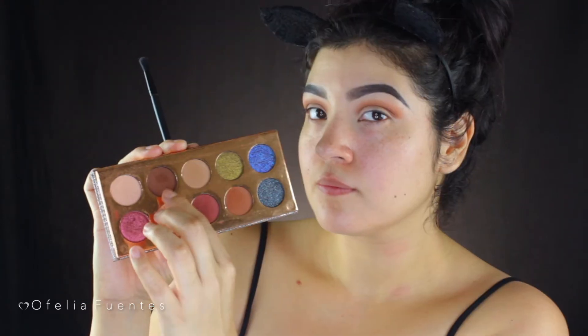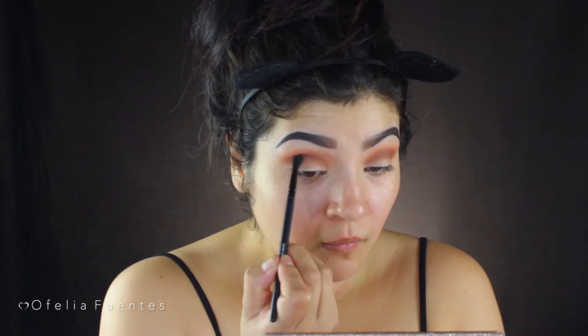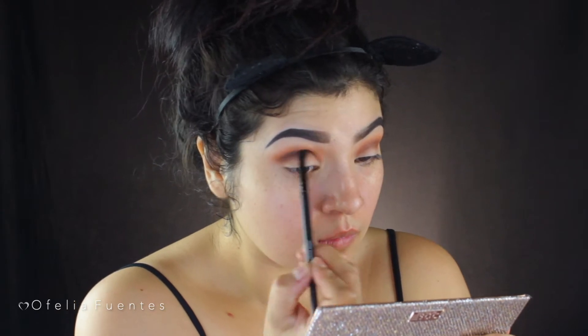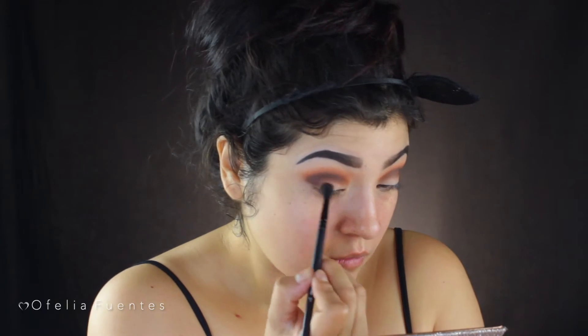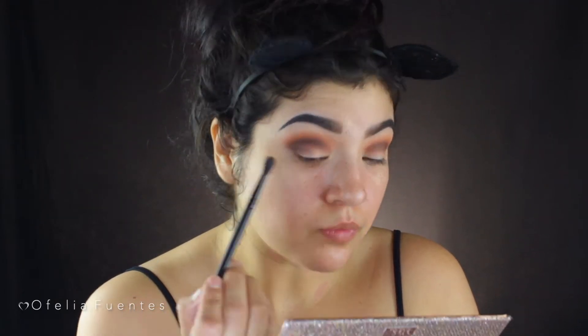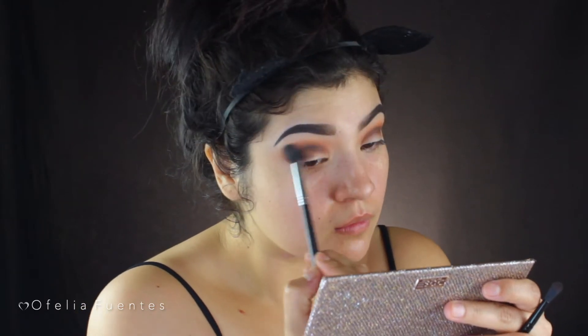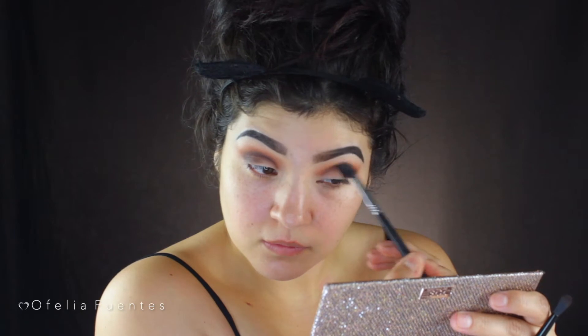Now using a smaller crease brush from ELF, I'll be using the shade Jeans — I love that name — focusing it just slightly above the crease and using windshield wiper motions, bringing it to the outer corner of the eye to create a V shape. It doesn't have to be perfect because we're going to smoke it out anyway, but with the clean fluffy shader brush, stay a little more precise on the crease.